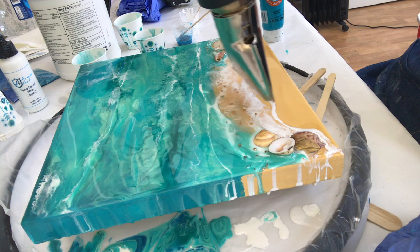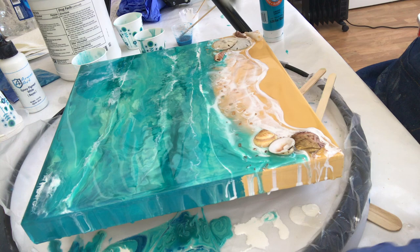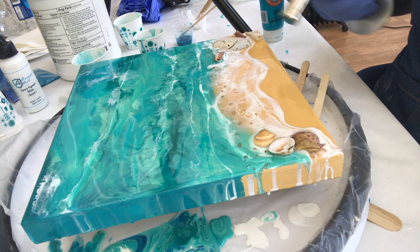With the heat gun, I'm just trying to fan that out a little more and create more of that lacing and cell effect so it looks foamy. You'll notice all those drips on the side — I do go and smooth those out with my hand, and then I pop the torch on it just to bring out a little bit more action in my waves. And this layer is done.